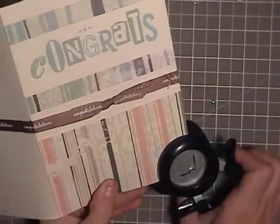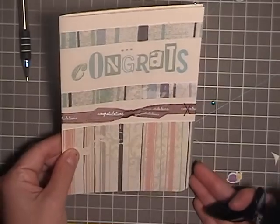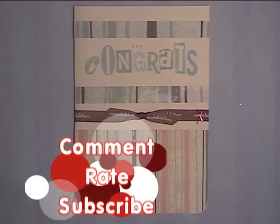I completely forgot — the last thing we're gonna do is round the corners. Just because this card is so simple, it needs a little more extra oof. Comment, rate, and subscribe.